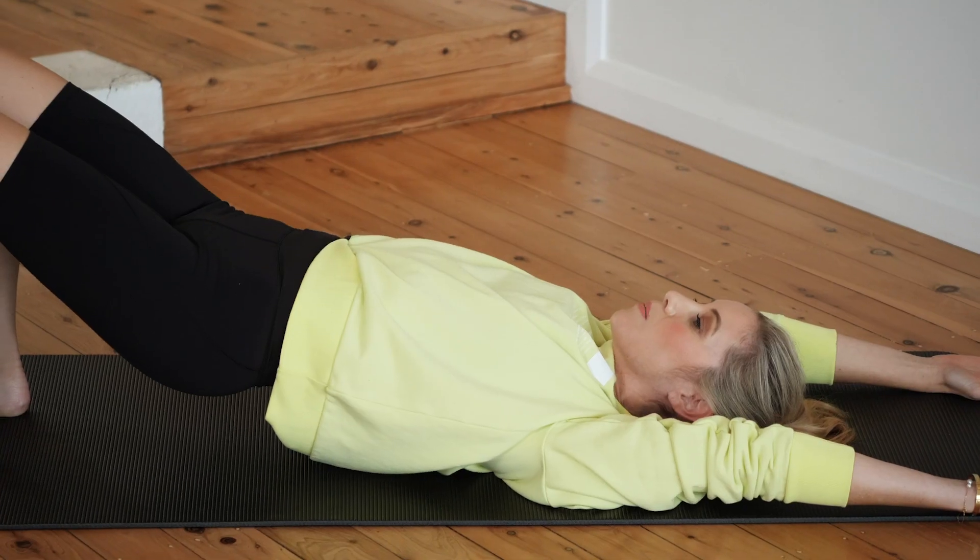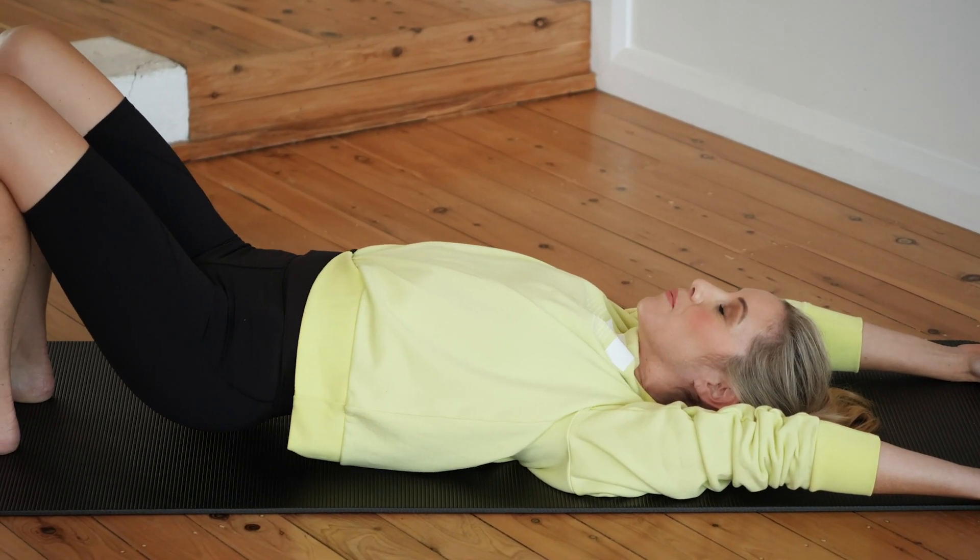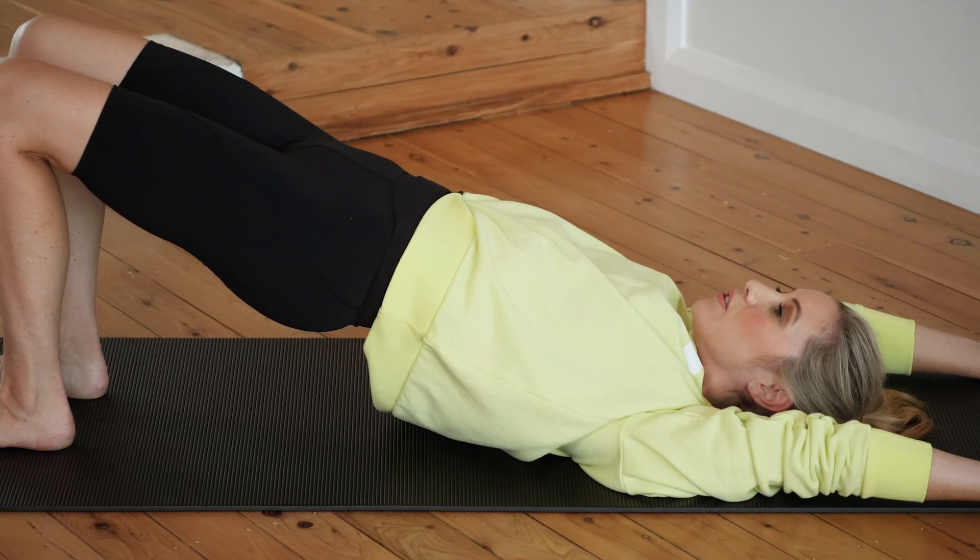From here you're going to lower your spine down in one piece and lift it back and up, squeezing your glutes on the up.